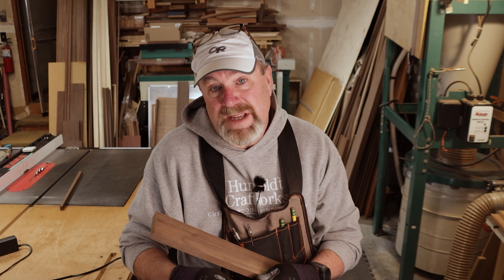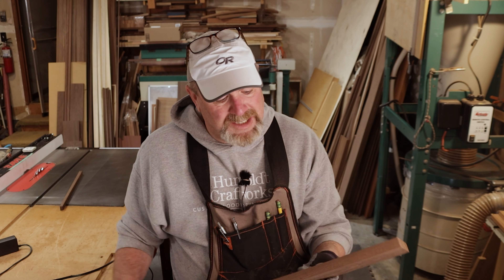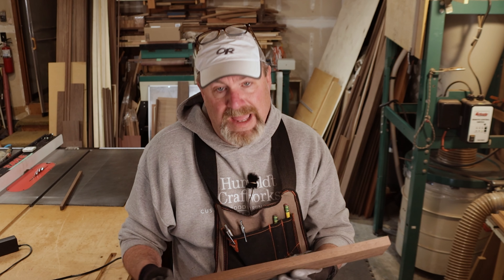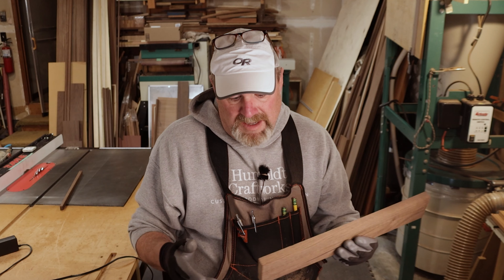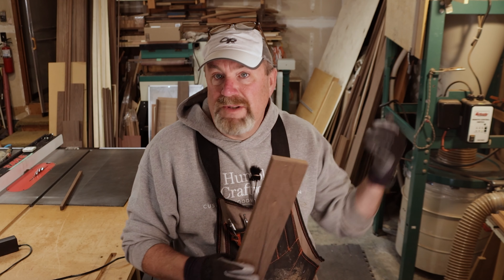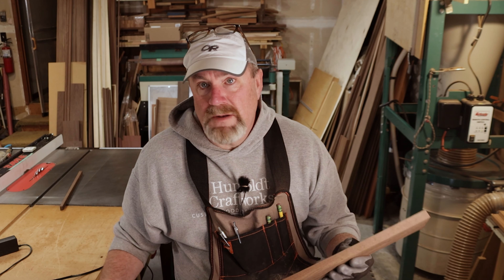I've just set my jointer to a sixteenth, but I like it at a thirty-second because it just goes through smoother and I'm not chunking off a bunch of wood, and I don't fill up my dust collector as fast. That's just the way I like it. So I like a thirty-second of an inch on my table saw — I can see it, I know exactly where it is. My jointer is usually set at a thirty-second. Now I'm going to have to recalibrate it back to a thirty-second.